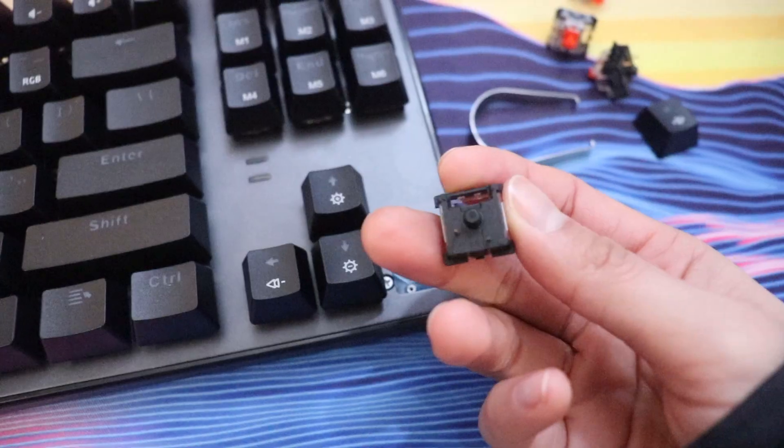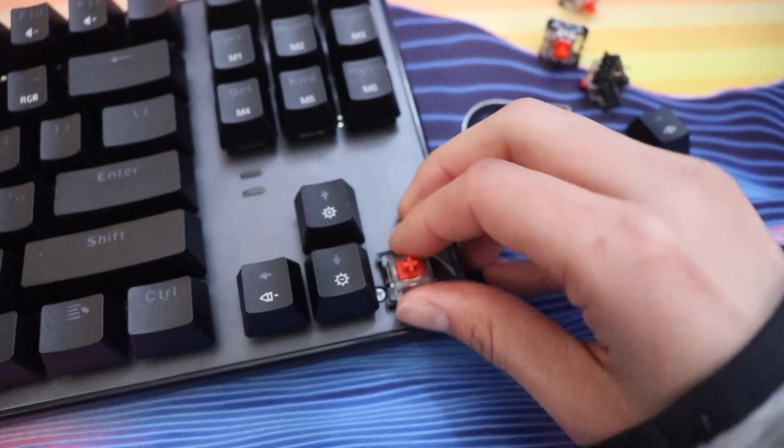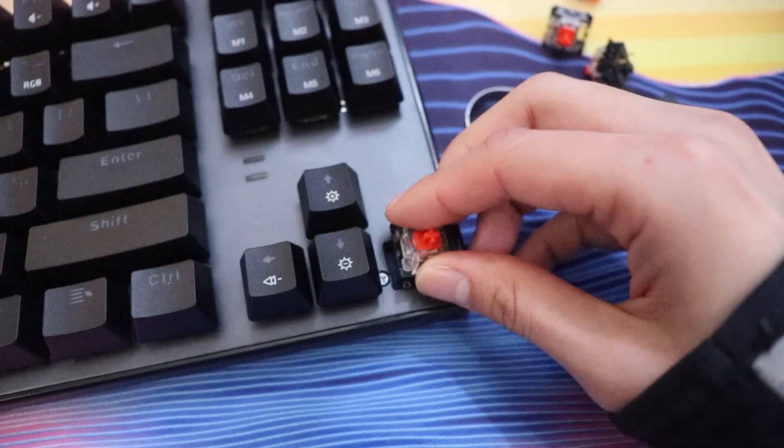We just had a really good experience with this. One of the main things is that the stabilizers are really nice. We'll be doing a complete typing test at the end of this video, so stay tuned for that. It's great, it's beautiful, it's quiet. We have red Otemu switches and they give you those, but you can replace them with whatever you like. They do come with four extra switches in case one of your switches is not working.